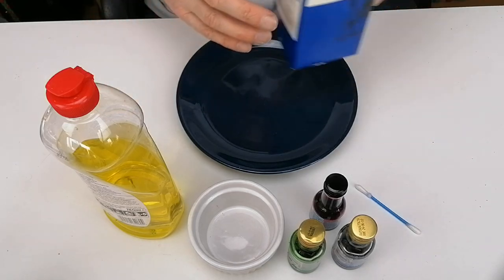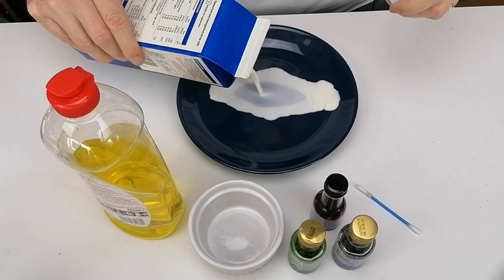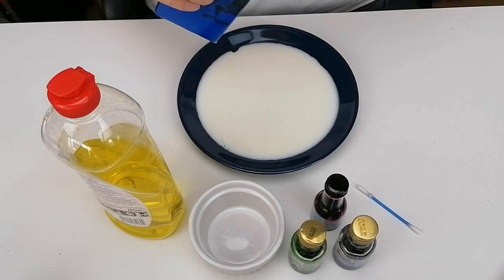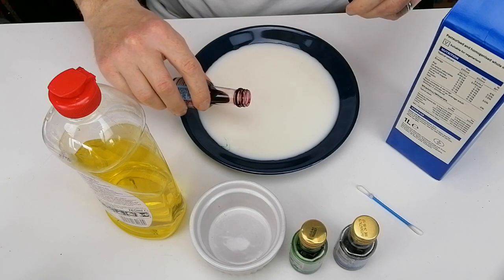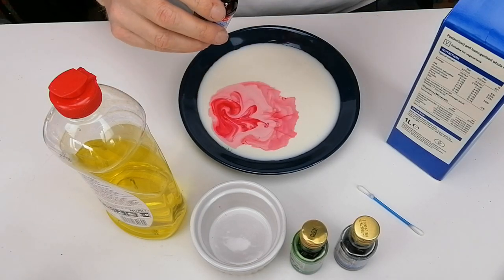Take the milk and pour it into the plate. Then take a few drops of the food colouring — I have three colours here, so I'm going to put one of each colour. You don't need to put too much in; if you use drops it makes beautiful colours to start with.